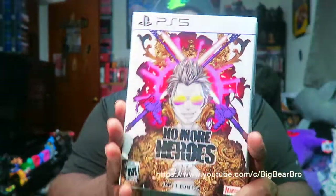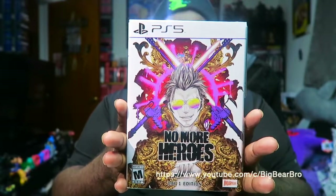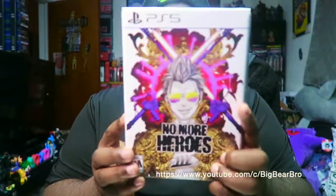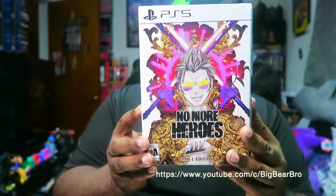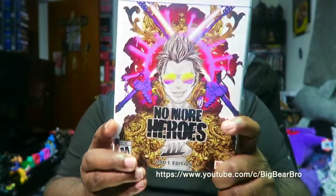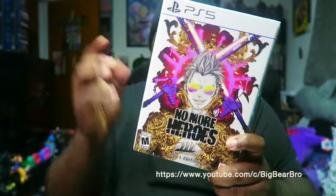Today we finally got No More Heroes 3, real raw and uncut. It's the Day One Edition, and included in the Day One Edition you get a PS5 game which is already in the box.